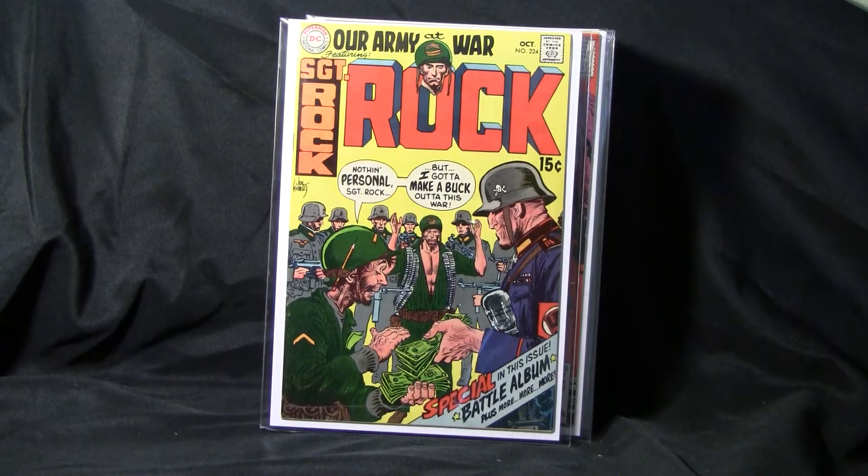Actually, Neal Adams made his DC comic debut with Our Army at War number 182. He just did a few stories and I think some covers for him too. But that's my guy, Neal Adams, man. Love that guy.